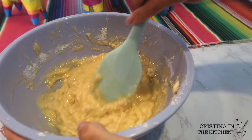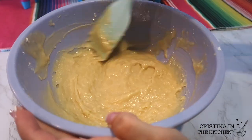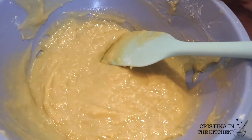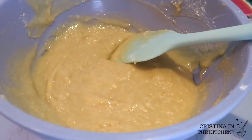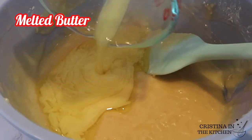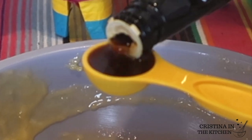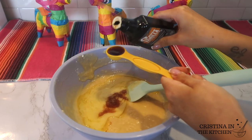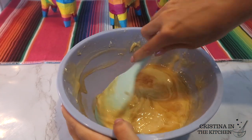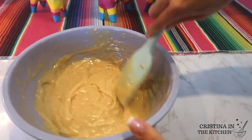Fold that in until the flour is no longer visible, then it is time to add our butter and vanilla. Pour in four tablespoons of melted butter — let it slightly cool off first, you don't want it straight out of the microwave. Add two teaspoons of vanilla extract. It will be a silky smooth consistency when you finish fully incorporating everything.